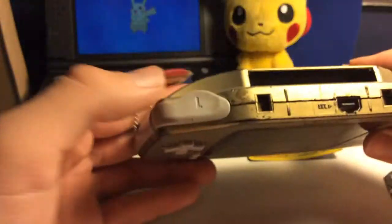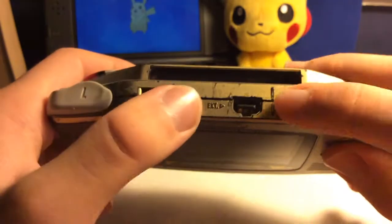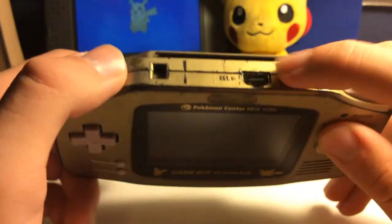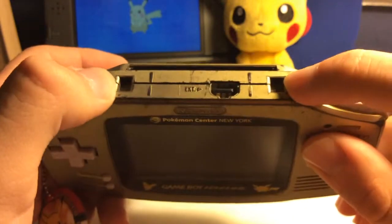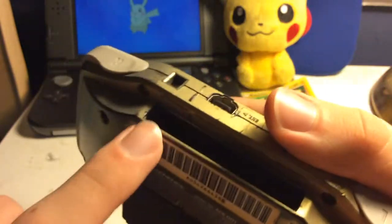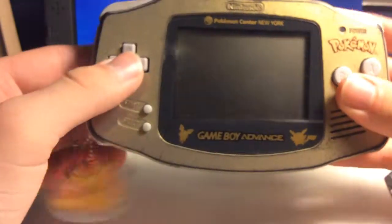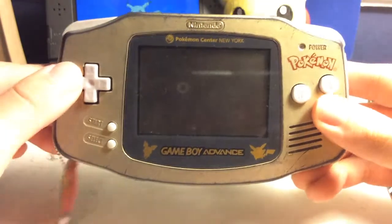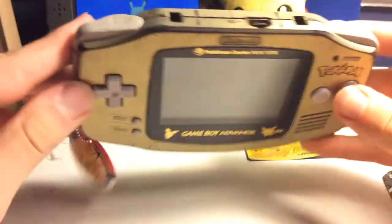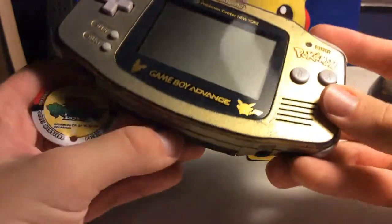On the top here, you've got your L and R buttons, your link cable port, and little ports here for accessories. And right here is where you put your games. This console is fully backwards compatible with all Game Boy, Game Boy Color games and accessories, and of course, Game Boy Advance games and accessories.